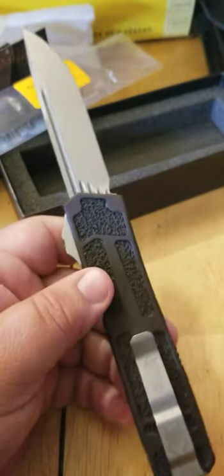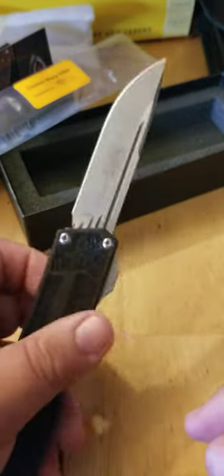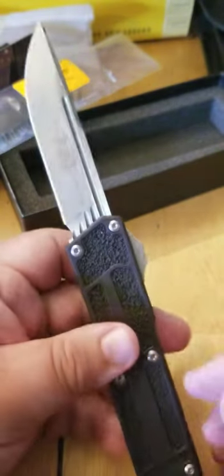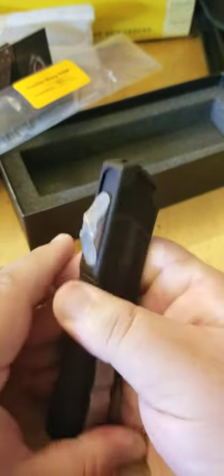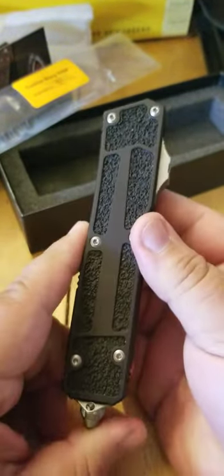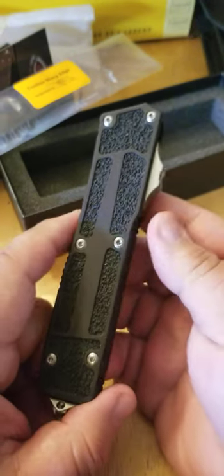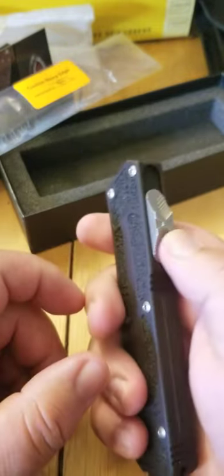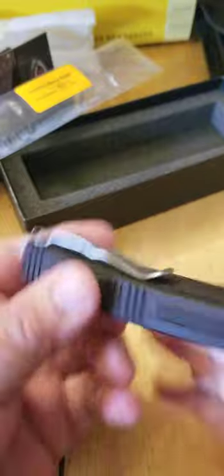Bohler M390 steel. This is probably as premium as it gets. I've handled the Microtech Ultratech before, and also a Guardian 35, which is smaller than the 40. This is very nice — I'm super pleased with it.